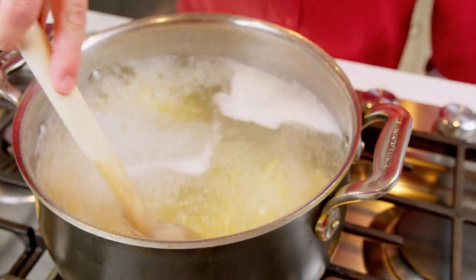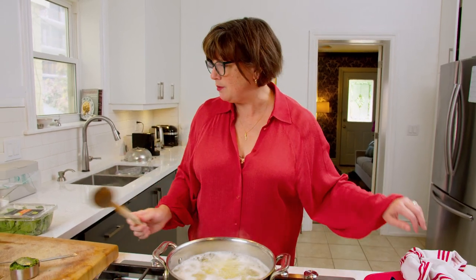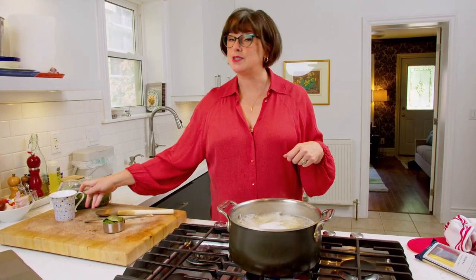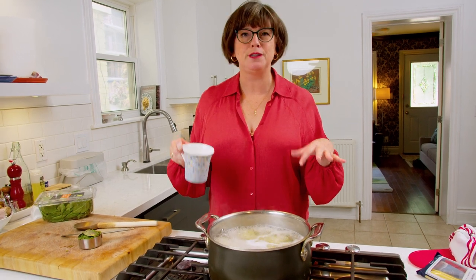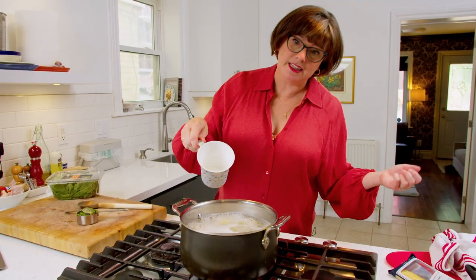I've got about a minute left. At the very last minute, just as soon as the timer goes, I'm going to add some baby spinach. This is what I love about this recipe — it's a one-pot meal and you've got your greens, your pesto, and your pasta in one beautiful bowl. I'll add the spinach right in with the boiling water. Just before I drain it, I like to reserve a little bit of the pasta cooking water. The pasta cooking water is salty and has a bit of starch from the pasta, and it can really help make a sauce. I use a coffee cup with a handle to dunk in and get a little bit of that water out.